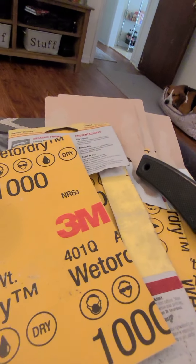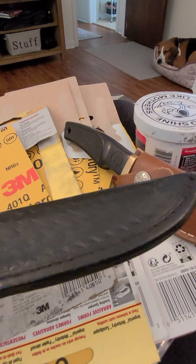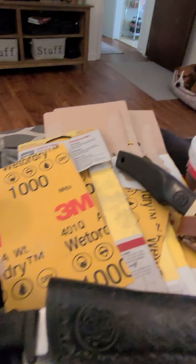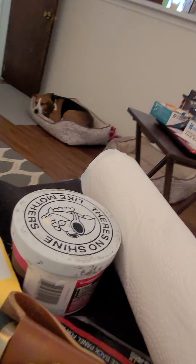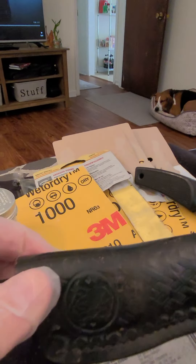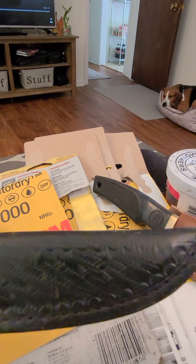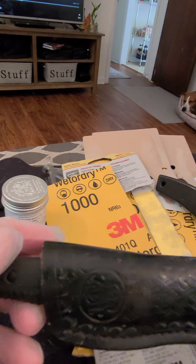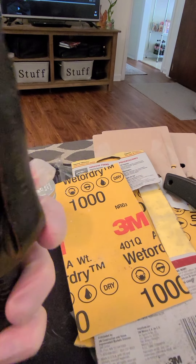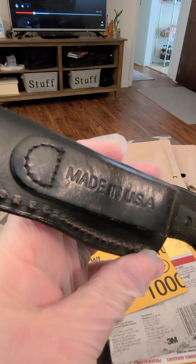It's got a nice sheath — good quality leather. Fits in there good; it actually fits in there way good. It seems like it's a little bigger than it should be, but you can still pull the knife out pretty easily. Made in the USA, baby. That's what I'm screaming.